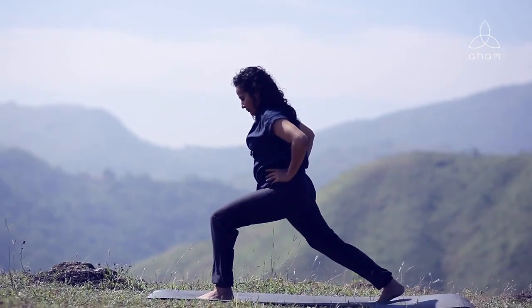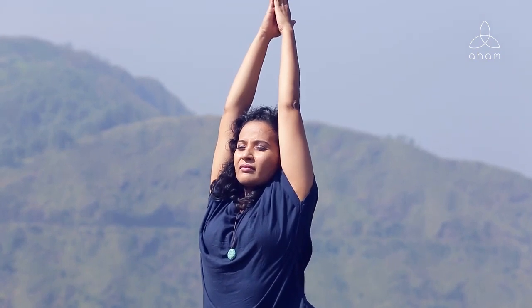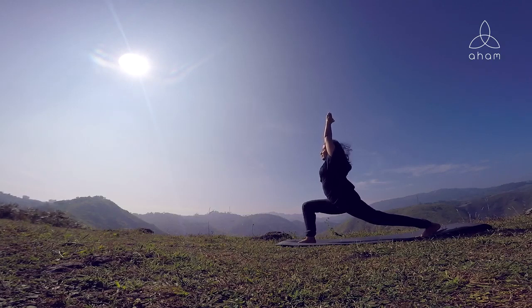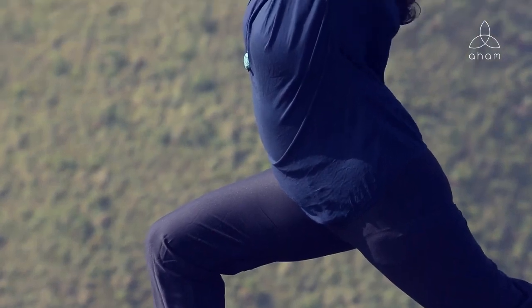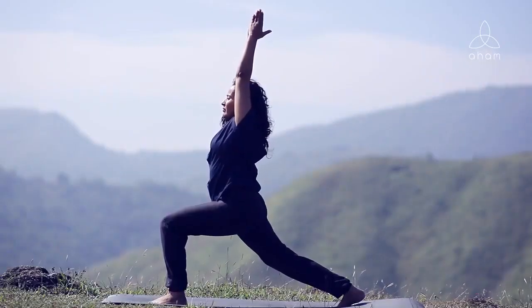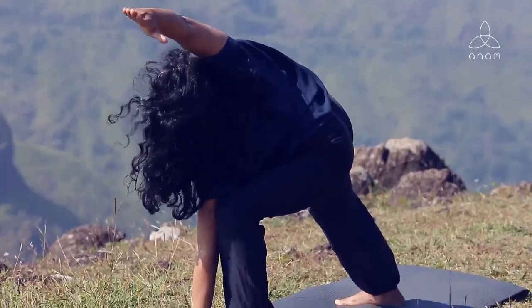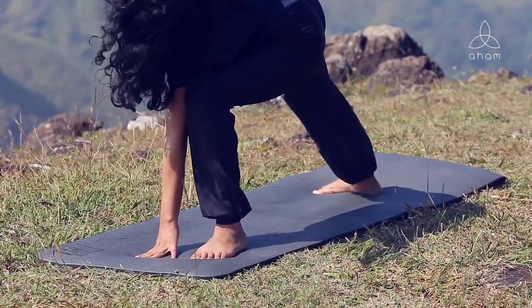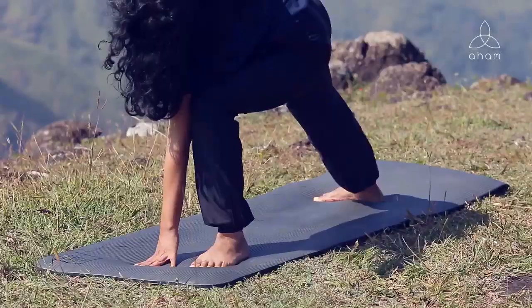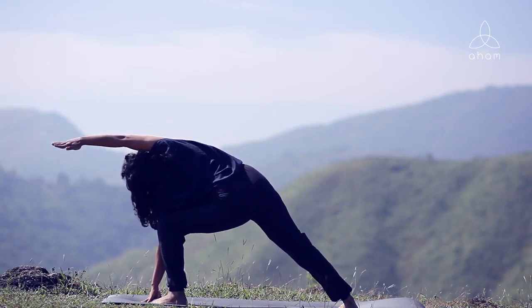Now let's do the warrior on the other side — bring the right leg all the way back, right heel off the floor, hip facing forward. Inhale and reach the hands up, stay and breathe, making sure your left knee is perpendicular. You can even include a bit of a backbend in the pose. Gently transition into the side angle pose: bring your left palm down to the floor, right arm reaching up and towards the ear and beyond, making sure your right heel is pressing down and right hip is coming up towards the sky. Stay and breathe, letting the right side really open up.